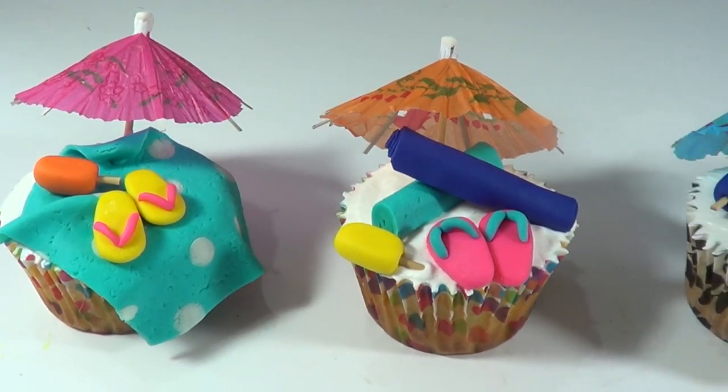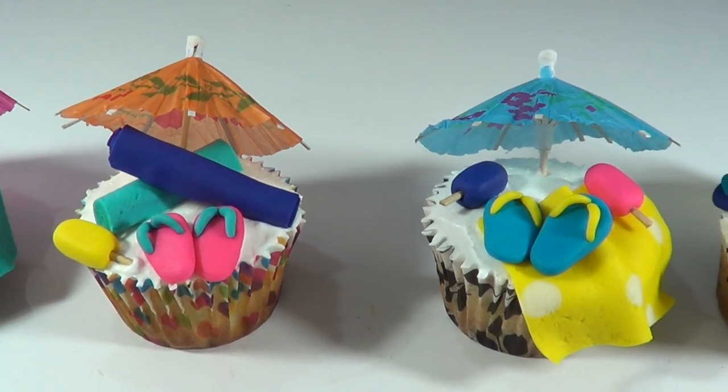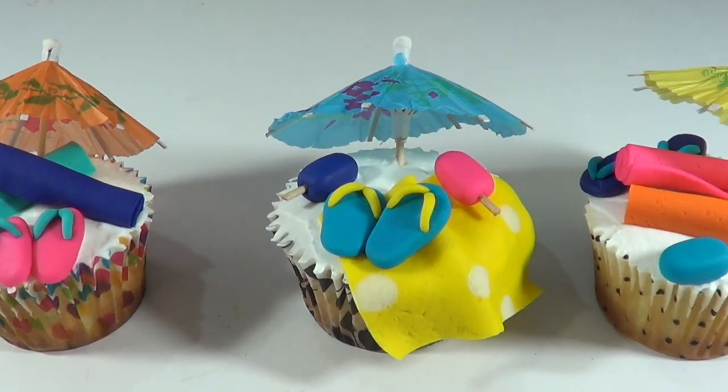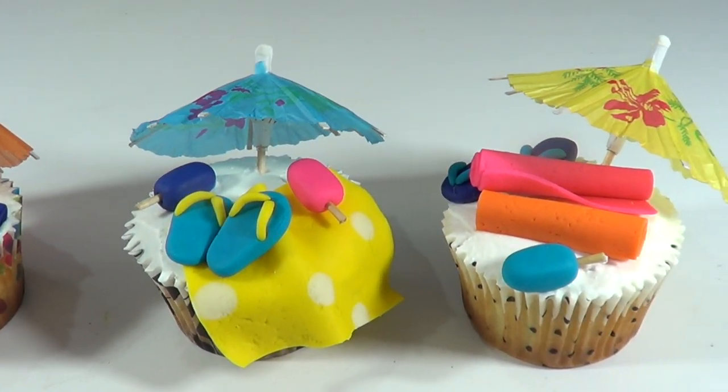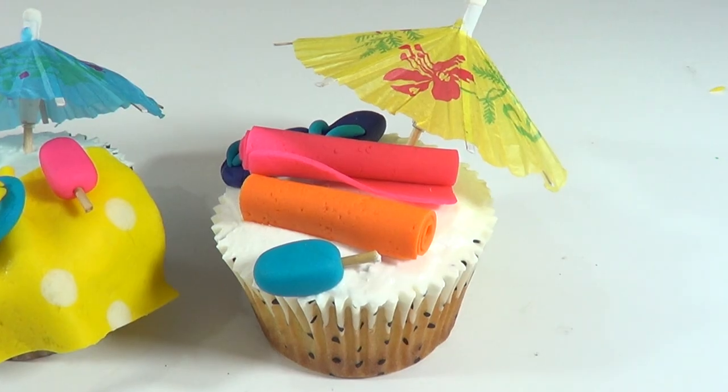Hey guys, it's Renisa. Today we're going to be decorating beach summer cupcakes. I'm sorry I was gone from YouTube for a while. I took a break to spend some time with my family and now I'm getting over a cold. But I just wanted to share these ideas which are really easy to make.